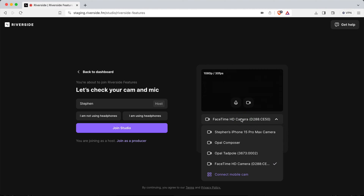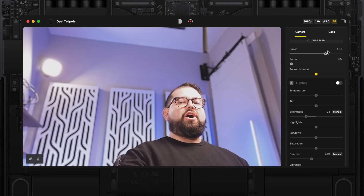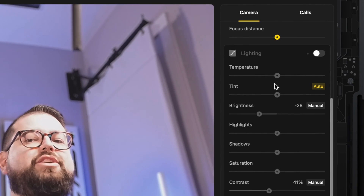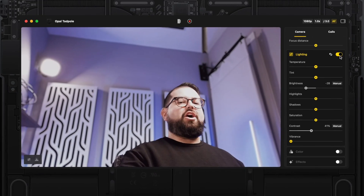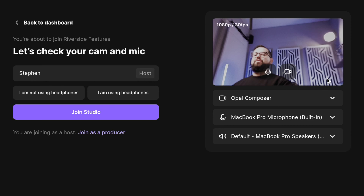If you want to record high-quality video content with remote guests, you can go to Riverside and choose the Opal Tadpole as a direct webcam. You don't have to download the Opal Composer — their free software for managing settings — but I suggest you do, because the default auto settings for white balance and brightness need to be adjusted to get the best picture. Once downloaded, you have options for autofocus, bokeh, temperature, lighting, and brightness. If you plan to adjust those video settings, you'll need to choose Opal Composer as the video input in Riverside.